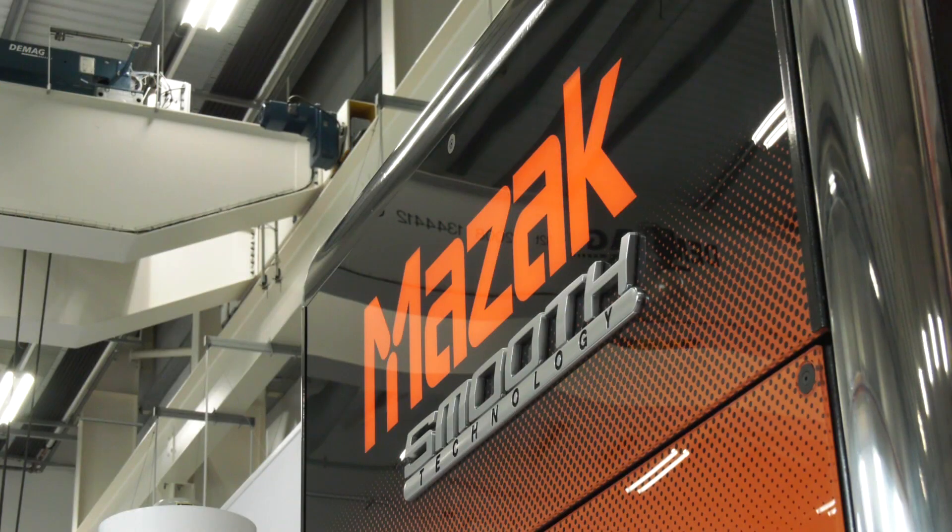MTD CNC have travelled to Worcester this morning to Mazat to preview their EMO Encore event, which is taking place on the 3rd, 4th and 5th of December. Now, hybrid manufacturing — people are well aware of the conventional machines that you design and manufacture here in Worcester, but you also design the hybrid range. Can you tell us a little bit more about this please, Martin?